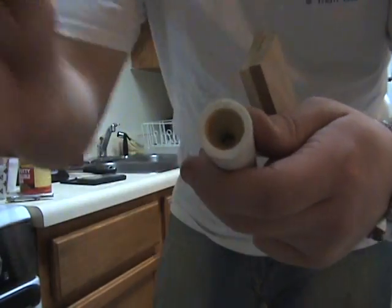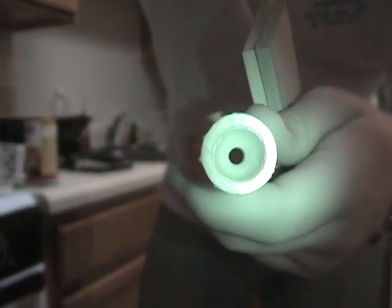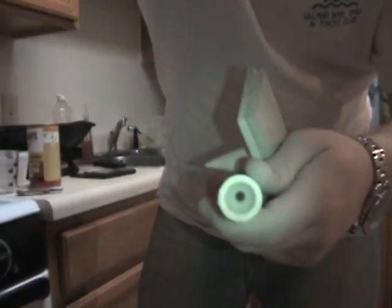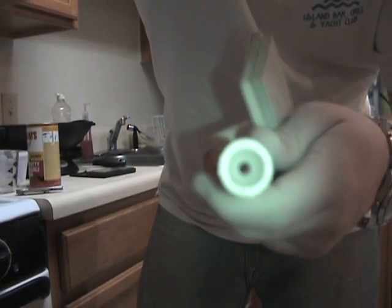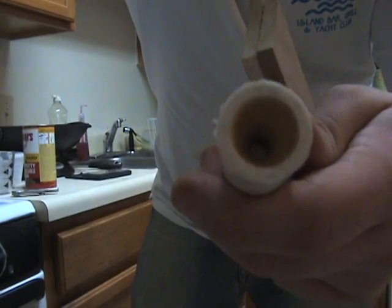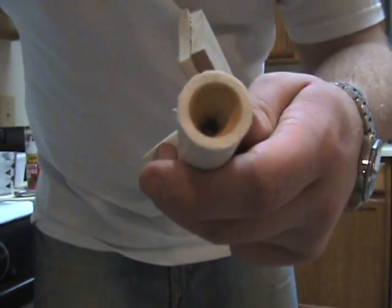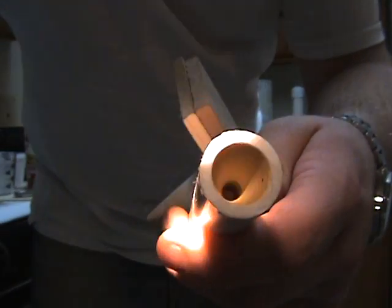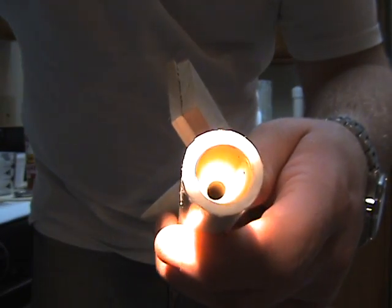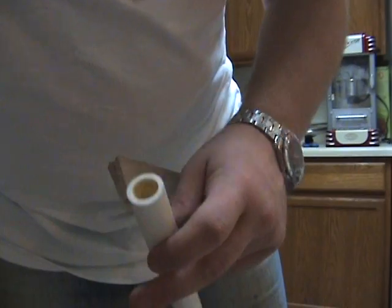And that's about it — that's how I make my nozzles. Let's see if you can get a good look at it here. Pretty simple, and it lasts.